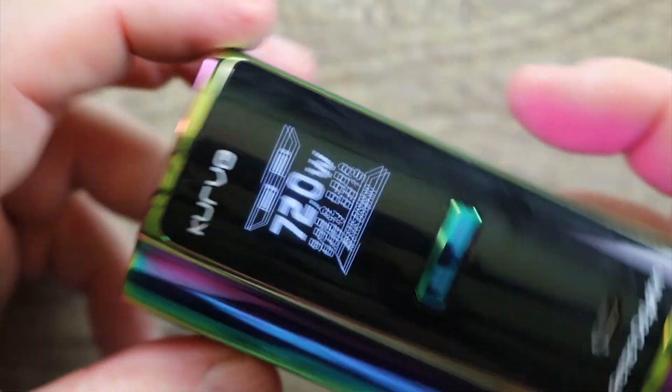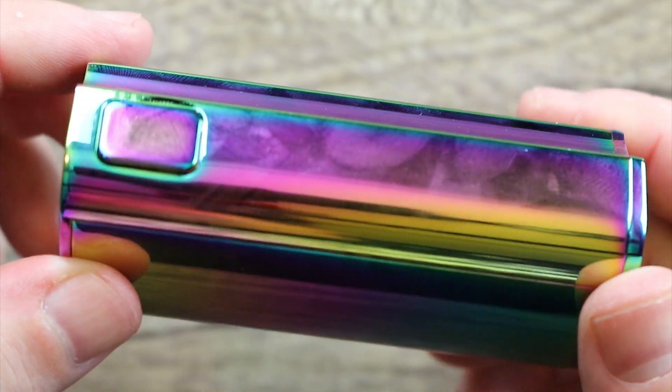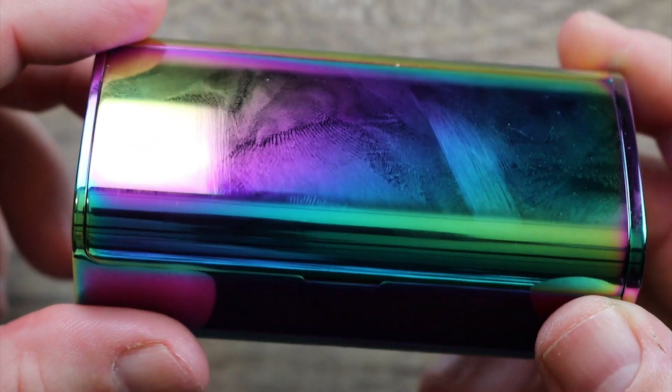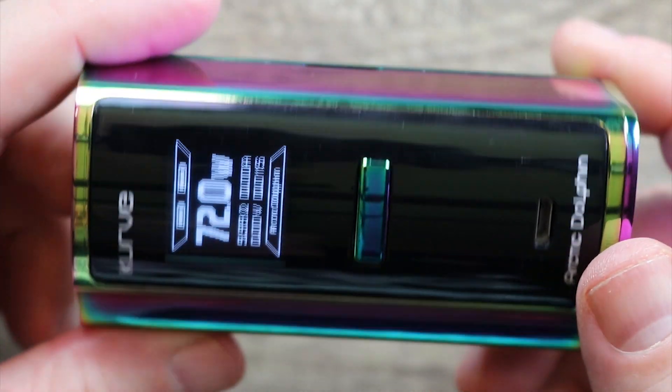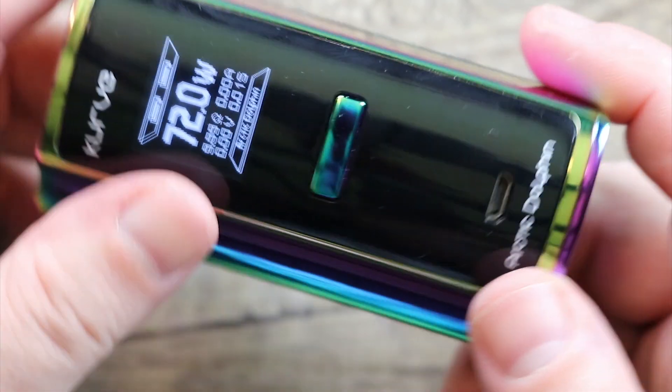That's it on the mod — just real nice looking. One last look around it. Ignore the fingerprints — it looks like a crime scene after you hold this thing for two minutes. It's just the nature of the beast with these shiny finishes.